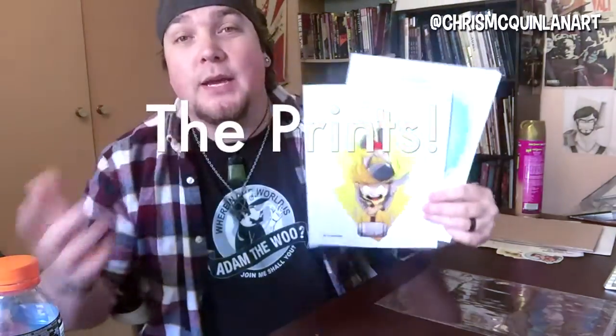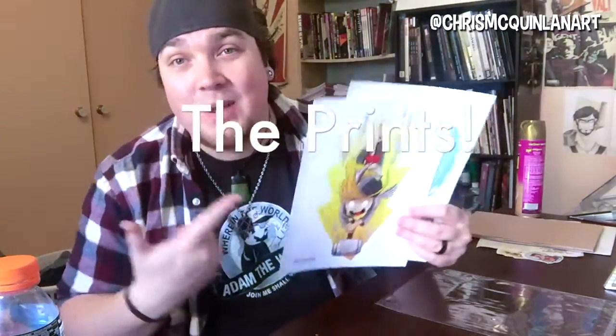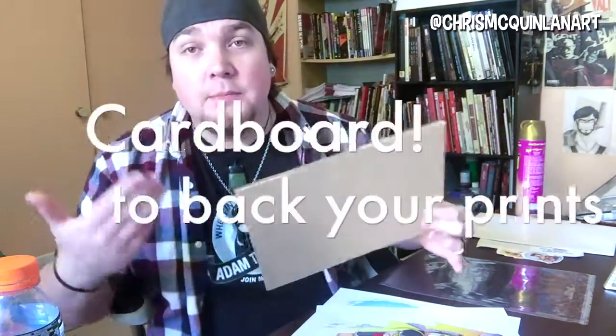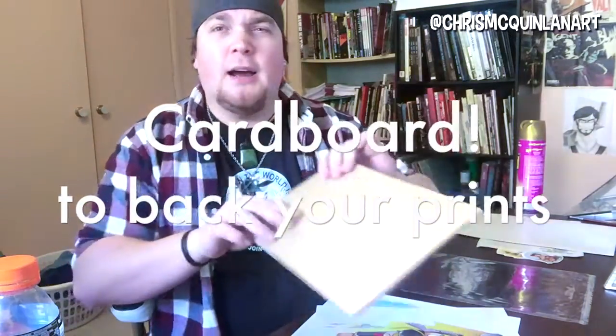First, the most obvious thing: the prints themselves. It goes without saying — they're purchasing prints, they want these in the mail when they get them. Next, you want some cardboard backing. Some people use mountboard, some people use Masonite. I just like to use a nice durable cardboard. Luckily, I work in a store which has a factory out the back, so we have tons of cardboard. I generally just cut it up to A4 size, so it's good to go — I'll just have a nice stack ready.